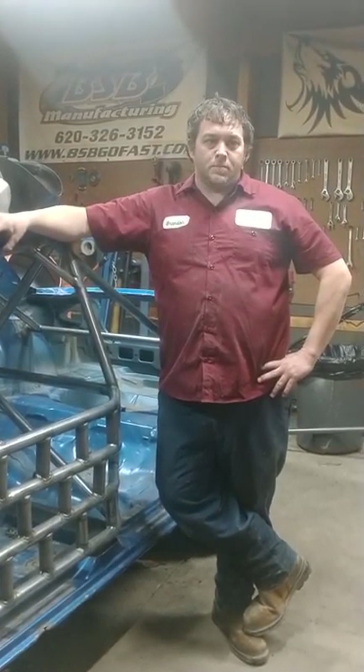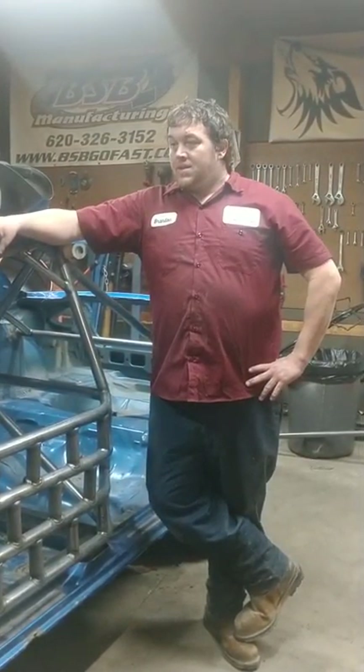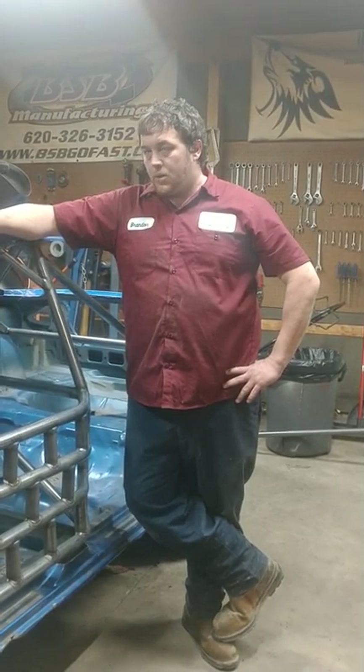Hey guys, Brandon Haller Motorsports and Fab. It's February 20th, a lot of guys are working on their cars getting cages done, rebuilding old cars, etc. One of the things that I see pop up all the time on Facebook is guys asking about cages and how to mount seats. So while I've got two cars in here, we're going to go ahead and cover some of that.